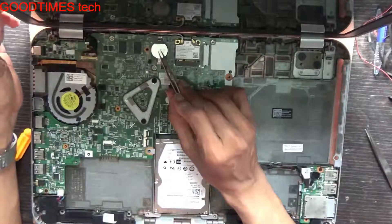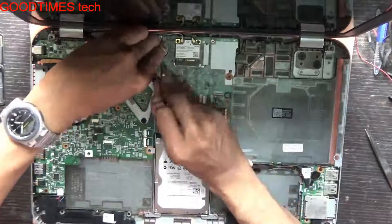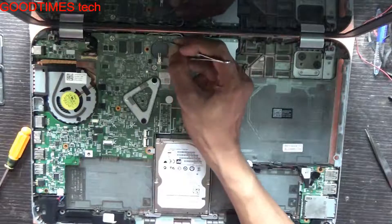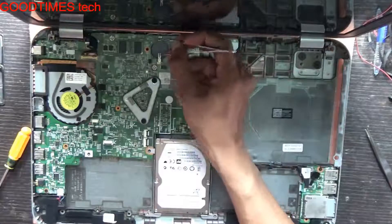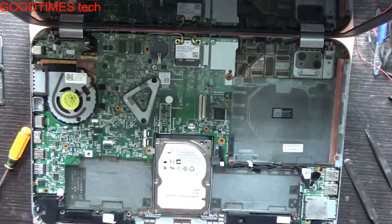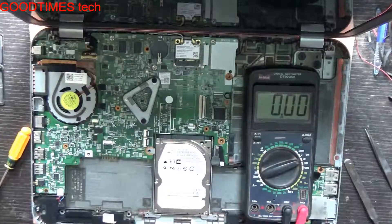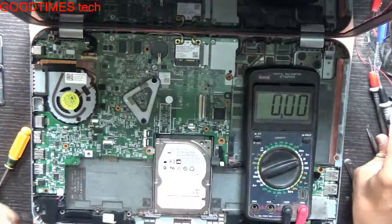Remove these screws and remove the battery fully and gently, keep it aside. This one is the BIOS battery, so we need to remove the BIOS battery. Short these two terminals of the BIOS battery connector — just short the two terminals in the BIOS battery holder. If you want, you can insert a new battery or fix the same old one. Check the voltage of this one — if it is 3 volts and above we'll keep it. As you can see it's 3 volts, so you may not need to change it.